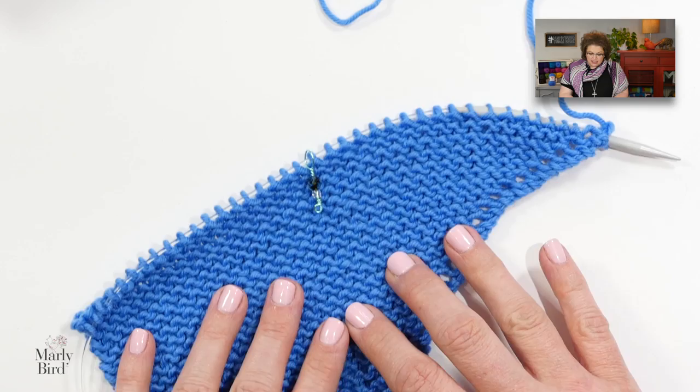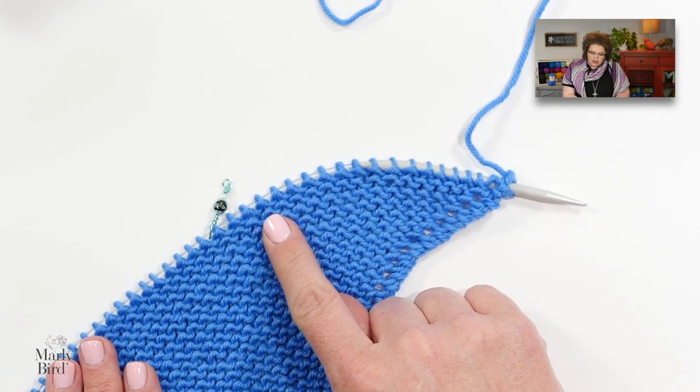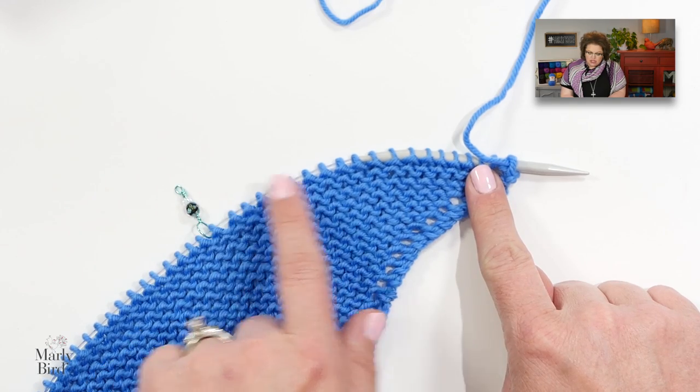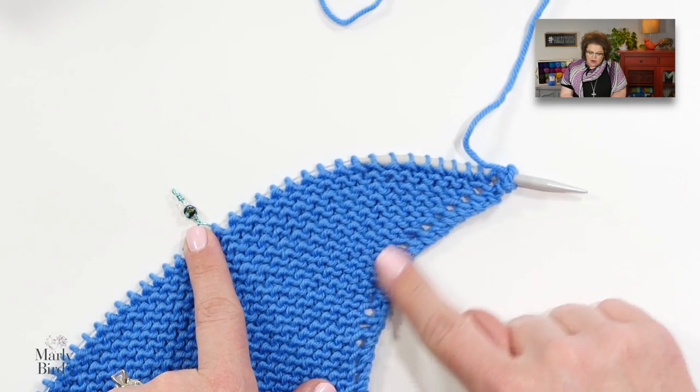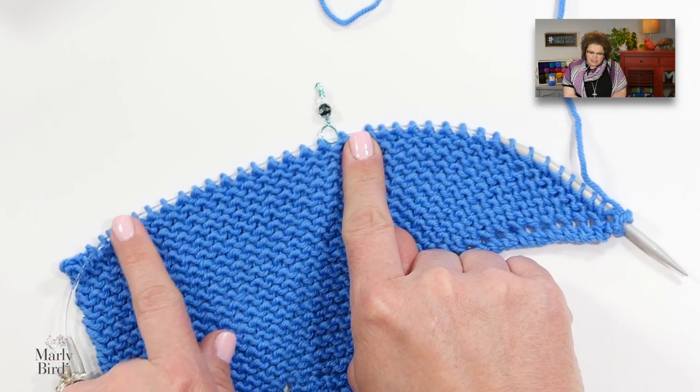You now need to continue on in the pattern working rows four and five until you get to 39 stitches, then work row four one more time. After you get to 39 stitches, we are ready to begin wave section two, and that's where I am right here. You'll notice that as we're increasing along this edge, our stitch marker is gradually moving further and further away from the edge. When you hit 39 stitches, you'll have 20 stitches to the marker and then 19 stitches after.